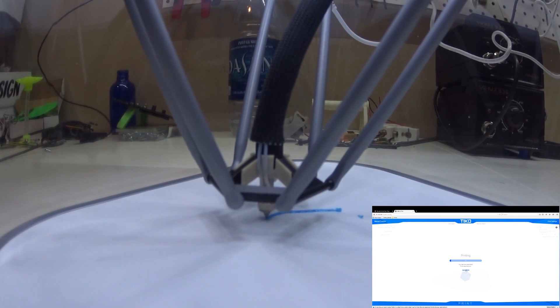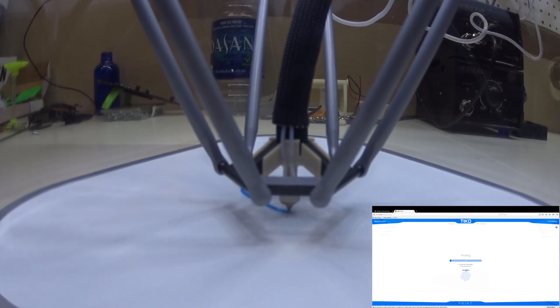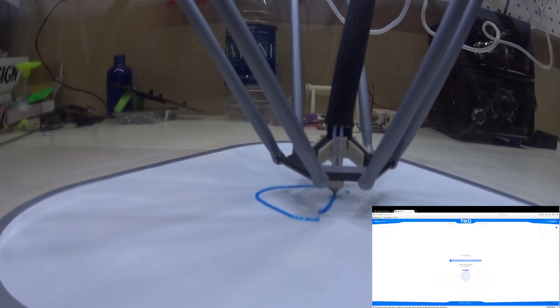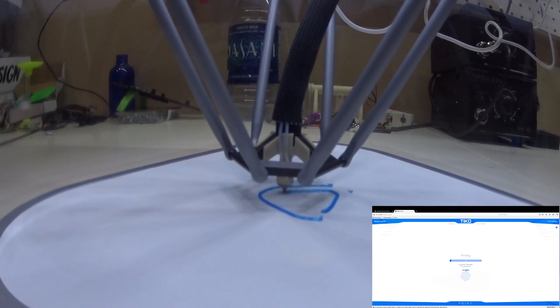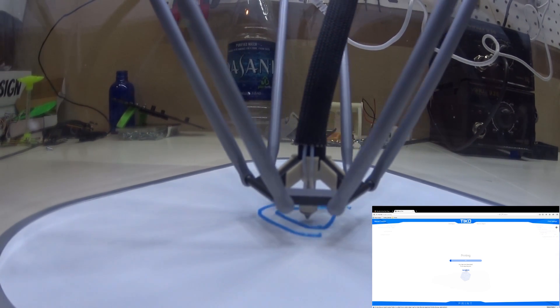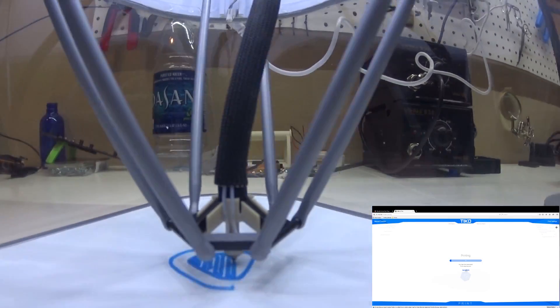The calibration's pretty tall. I'm just going to let it run. It's pretty far off of the print bed but it's putting out a lot of filament.